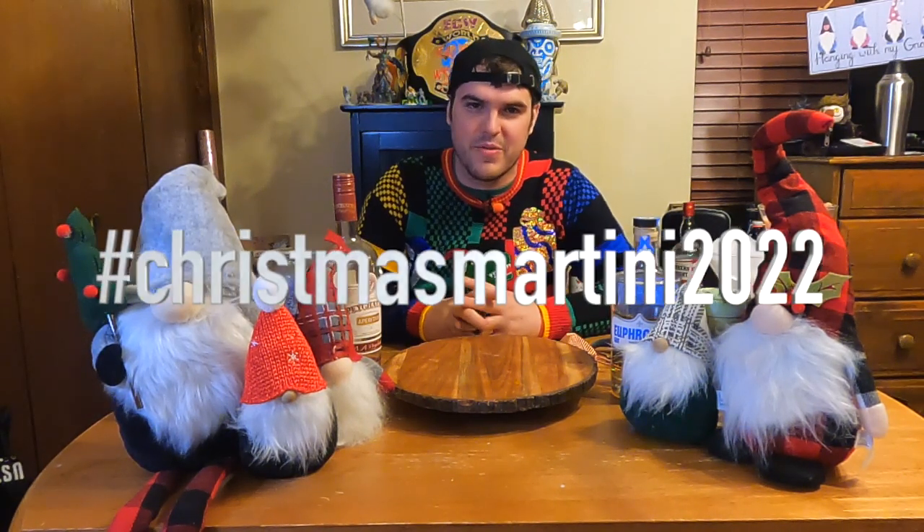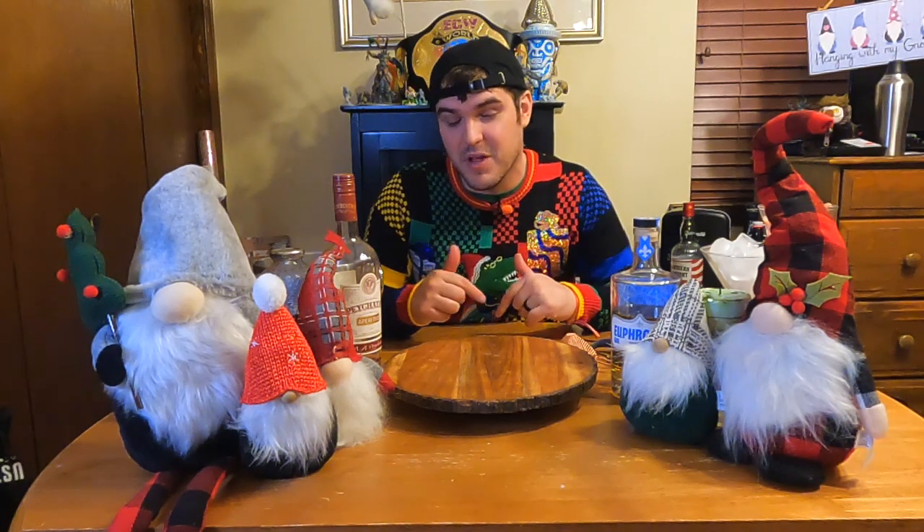I'm also entering this cocktail into the hashtag Christmas Martini 2023 cocktail challenge with 62-second cocktail, Rob from Home Bar, and Booze on the Rocks. They put it on every year, and we had our other submission, which you can check out right up there.